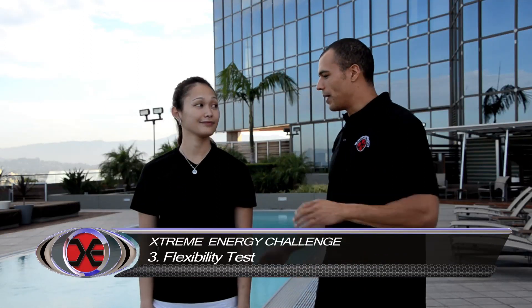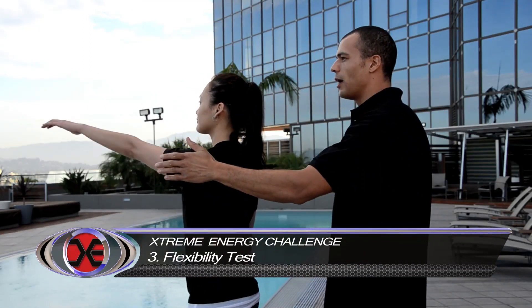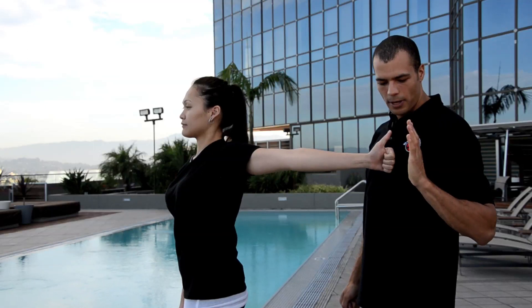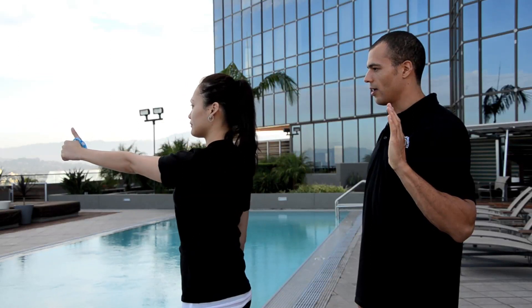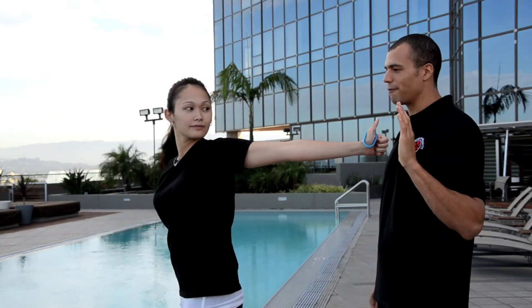Now our third challenge is a flexibility test. So Kim, I need you to stand facing this way, and put your arms straight out in front of you. Put your thumb up. Now looking at your thumb, bring your arms straight back for a nice shoulder stretch. Now I'm going to mark you. Now I'm going to give you the Xtreme Energy Band. I want you to do the same stretch — bring it back. Now look back and see the difference. That's the difference Xtreme Energy can make.